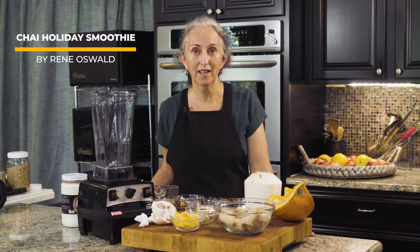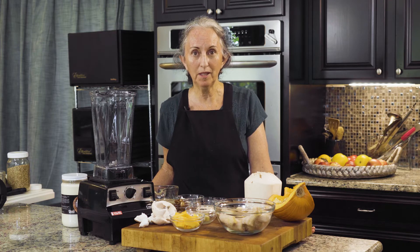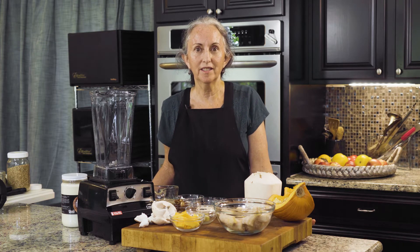Hi everyone, and now I'm going to make a chai holiday smoothie. This is an amazing easy recipe — just throw it all in the Vitamix and it's done.